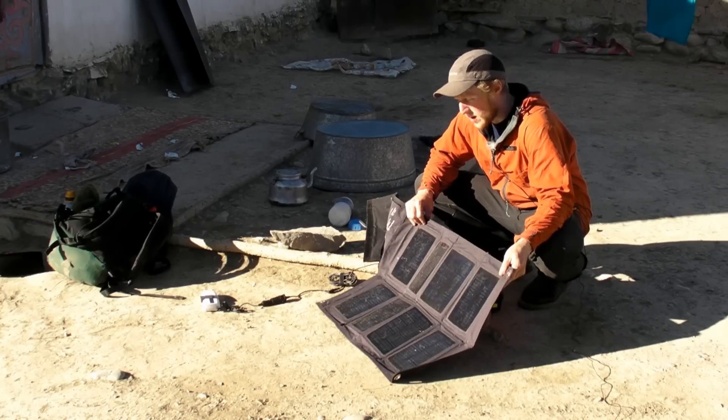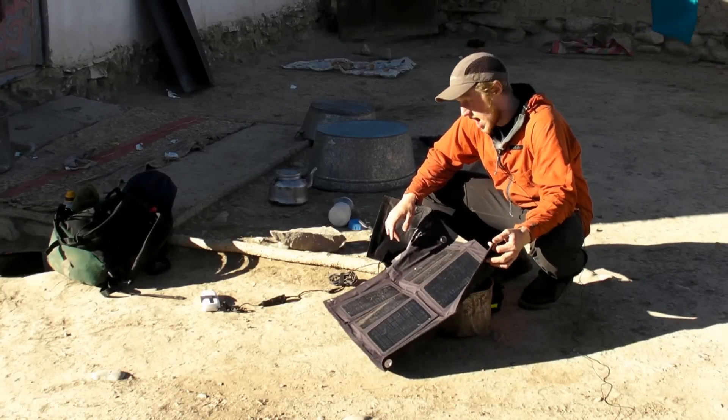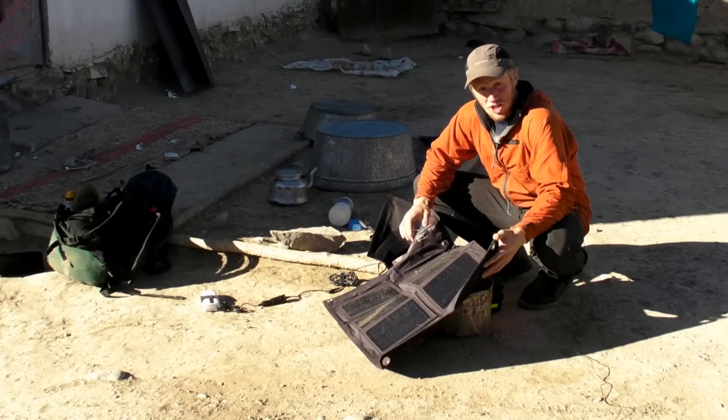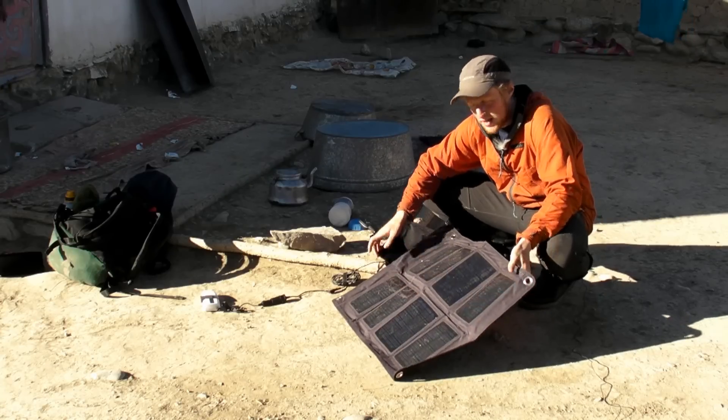Okay guys, I just thought we'd do a quick run-through here of the type of solar charging equipment we're using to meet our solar charging needs whilst on our horse riding expedition in Mongolia.